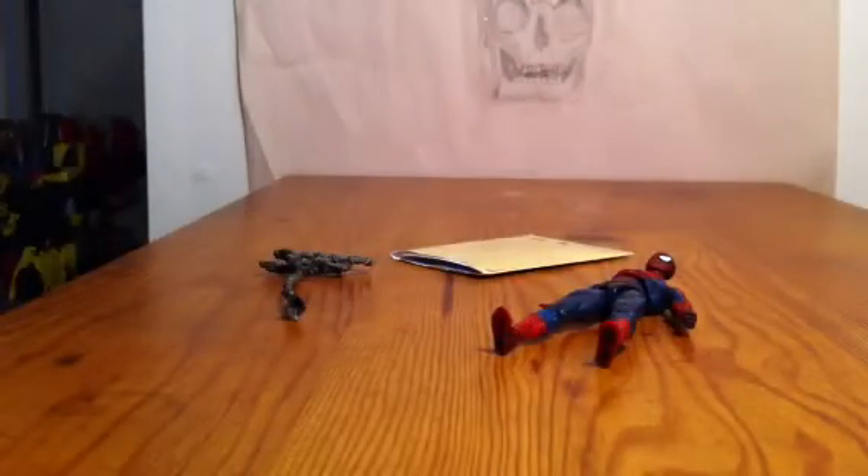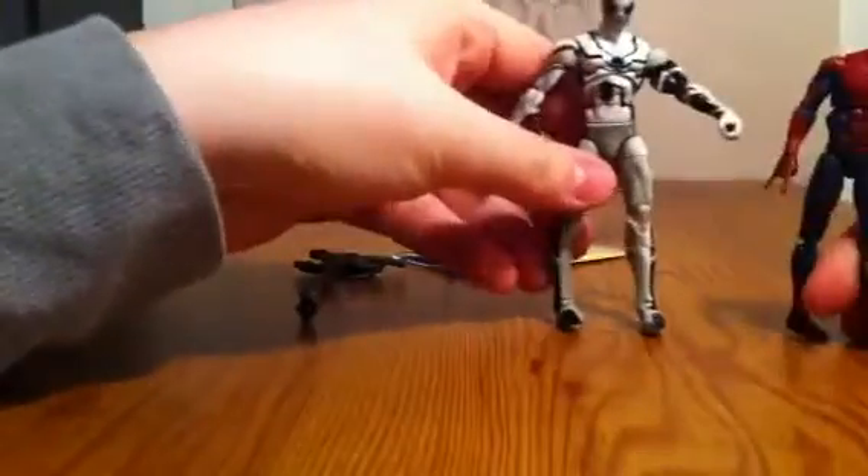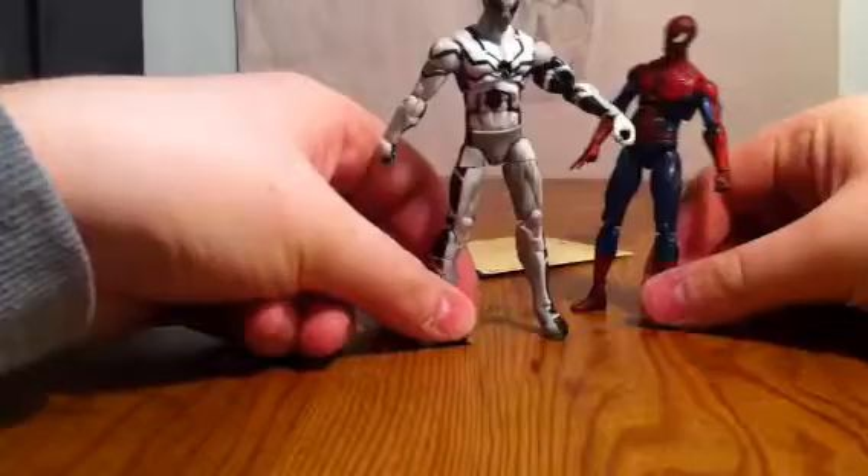Look, he's even small. I'll get another Spider-Man. Here's this Spider-Man. This is normal Spider-Man. This is small. Just no.